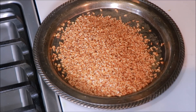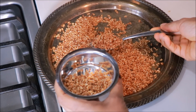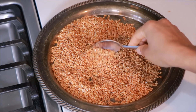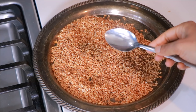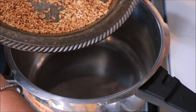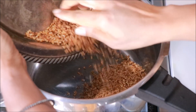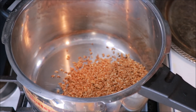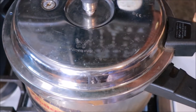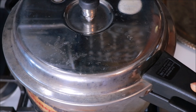Now we are going to put 2 tbsp of salt in the pan. We are going to put 2 tbsp of salt in the pan, then 1 tbsp of salt in the pan. Now I am going to cook in the cooker. I am going to cook 3 glasses. If you take a bag, just add 1 cup of salt.